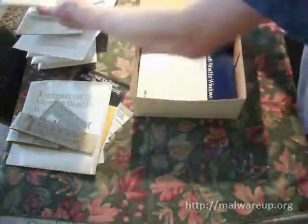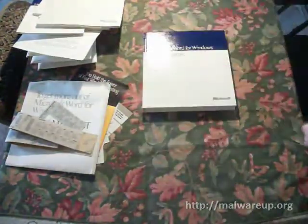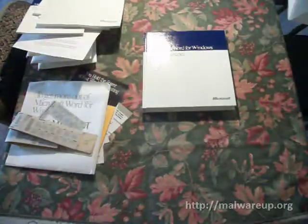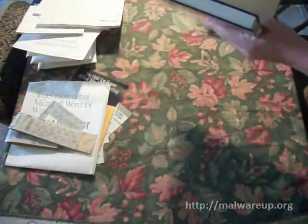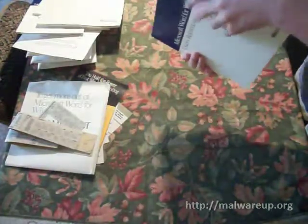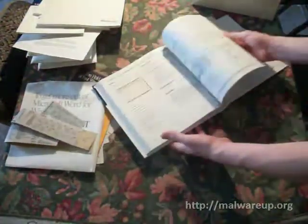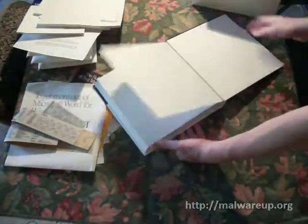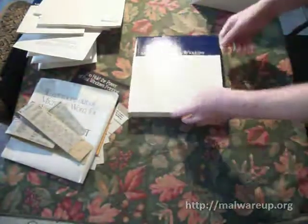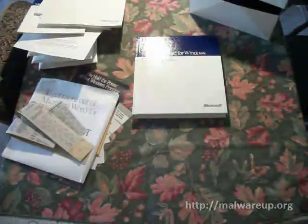I know some of those — I didn't know that Wang was a word processor. Then we've got the mother of all user guides: the Word for Windows User Reference. Most user guides were just paper, but this thing is hardback. It will last a long, long time — and it's from 1989. It's been opened before, and the pages are really, really nice — very white, no yellowing at all. I'm very happy that this seller sold this for such a low price. There will be high quality pictures up at MalwareUp.org.